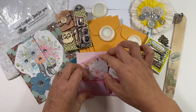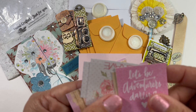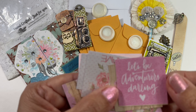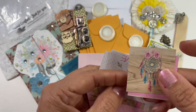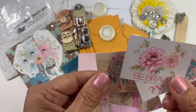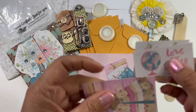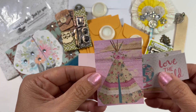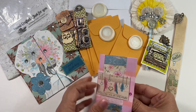On this side there's one that says 'Let's Be Adventurers, Darling,' and then there's a dream catcher, another one that says 'Be Brave,' then 'Love the World,' and another teepee — so cute! They all fit into one of these little folders. Can you believe that?